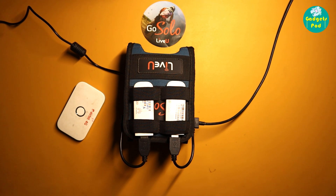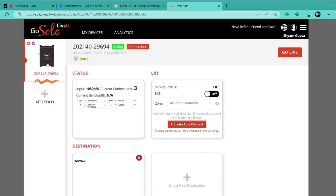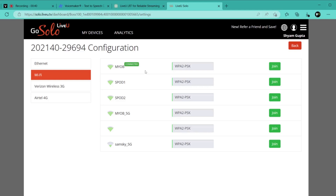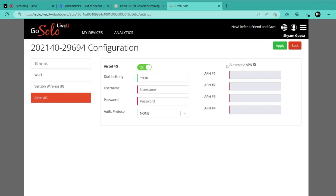Log into your Live U web portal on your computer and select your Solo encoder from the left side navigation menu. The status of your unit is shown next to your Live U unit ID as online when connected. Under status you will see the status of all connected networks. To check details or do manual configuration of your connections, click the Connections tab. Under Connections you will see all the details of your wired, wireless, and USB network connections. You can manually set them up or keep them as is. We highly recommend not making any changes unless required. Click back to go to the main dashboard.